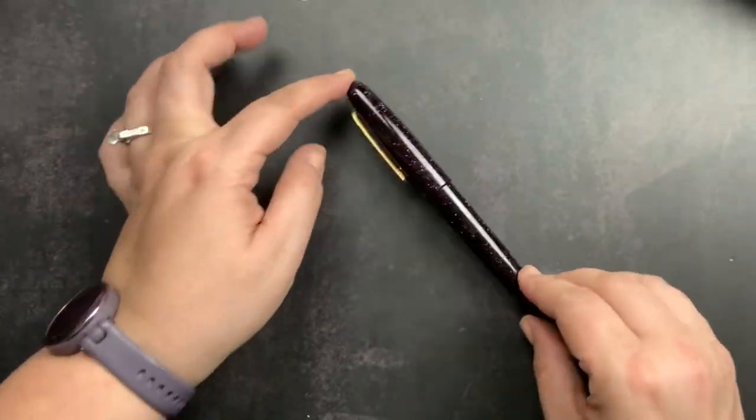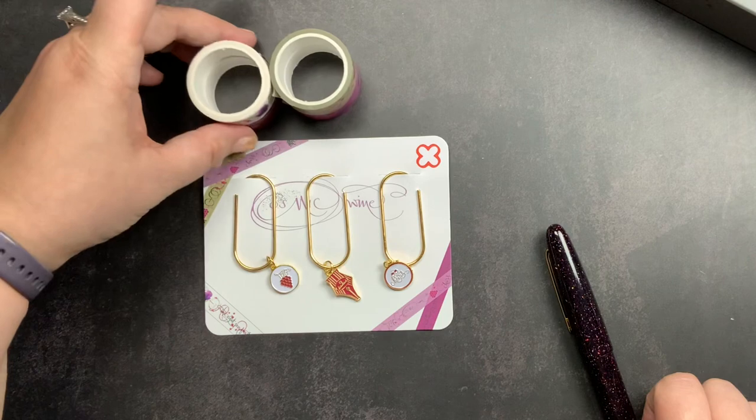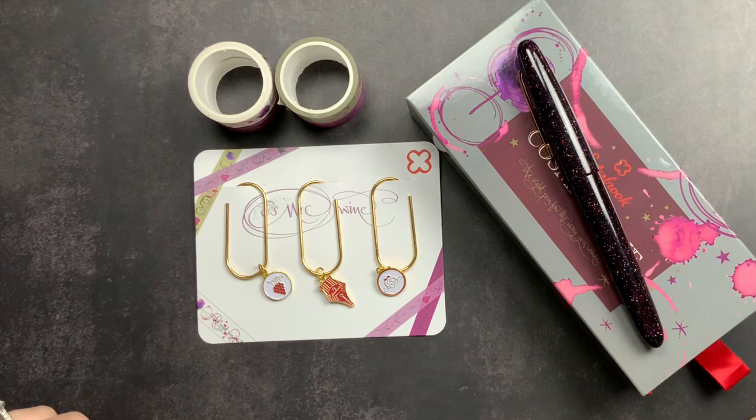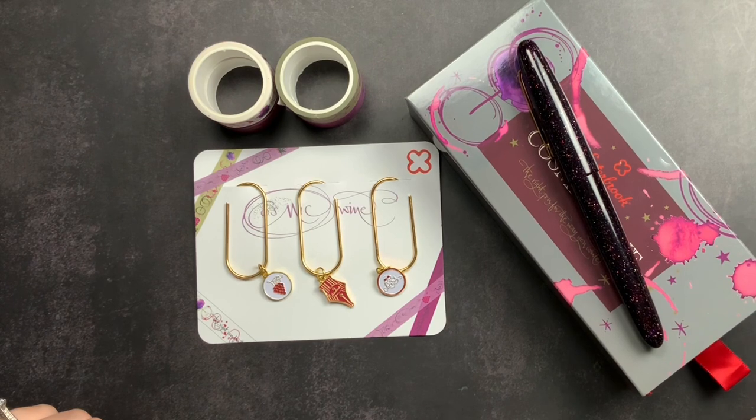That is my unboxing of the Cosmic Wine from Estabrook with the wonderful accessories I got that I wasn't even expecting. I just wanted to share that and do a size comparison. Once I figure out what ink I want to put in this pen, I'll pop back on and do a quick video filling the pen and doing a writing sample with the nib so you guys can check it out. If you have any questions or comments, please comment below. Make sure you are subscribed so you don't miss future videos, and don't forget to just scribble.